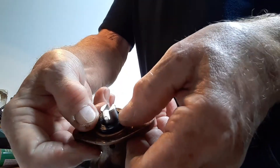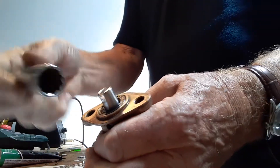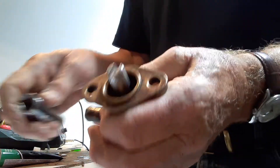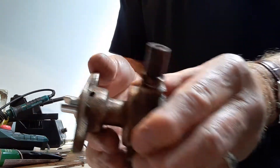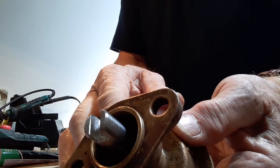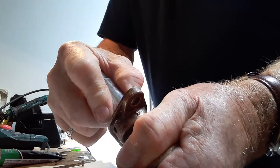I'm going to press that seal in there, and I'm going to use a socket just to push that seal home — all the way in. It's important to make sure that the drain holes in the pump are not blocked by that seal. Looking into the pump, I can see that they're not. So that one's gone in facing downwards — just make sure it's pushed home with the socket.